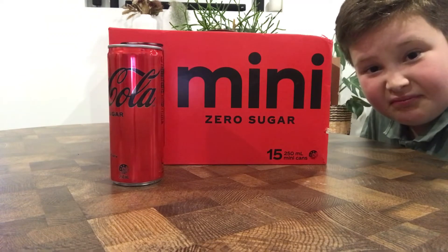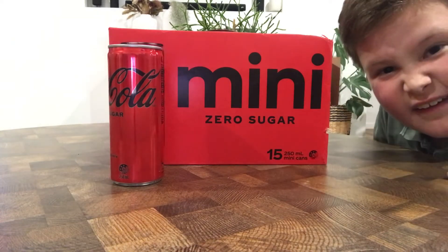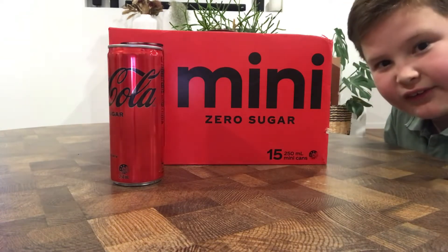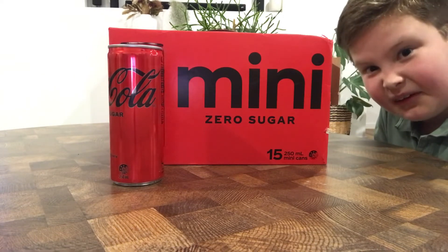Oh yeah! Did I mention? This comes in 15 packs! Look at that — 15 no sugar Cokes in here! They'll last you a long time. Good on you, Coke!